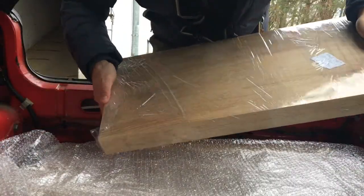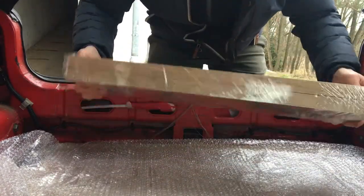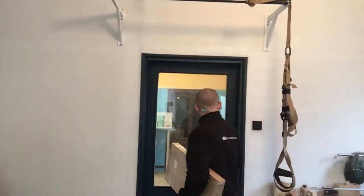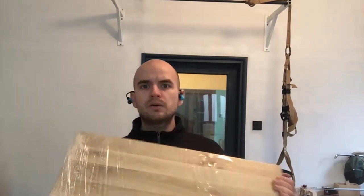The company wraps the wooden panel in foil so it never gets moisture or anything like that on the way. Okay guys, I've got my wooden tops with me. Now I'm back in the workshop and I'm going to show you how I choose the side that goes up and the side that goes down.